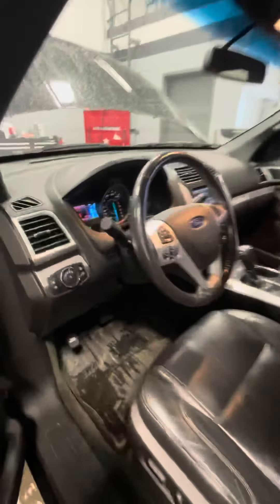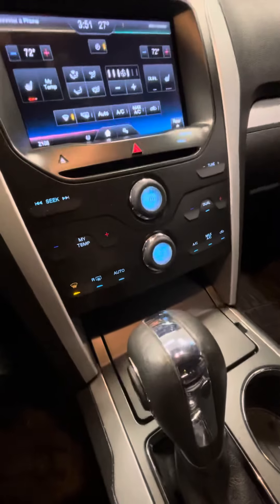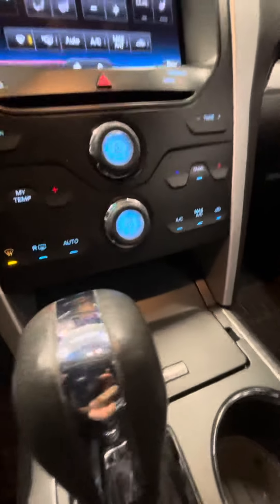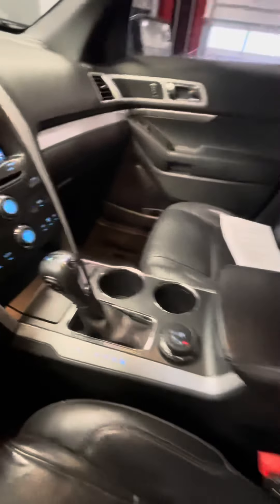You do have the locking keypad. You've got the power driver's side seat. It does have heated seats as well, so you've got those heated seats, dual climate control, so you can set the temperature differently for both of you there. There's that leather.